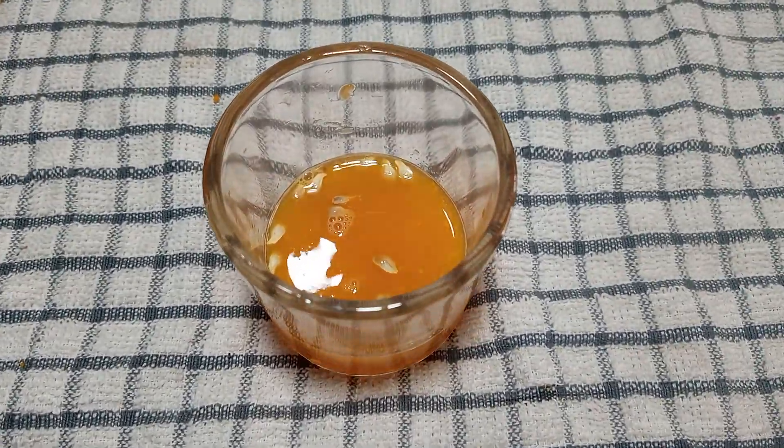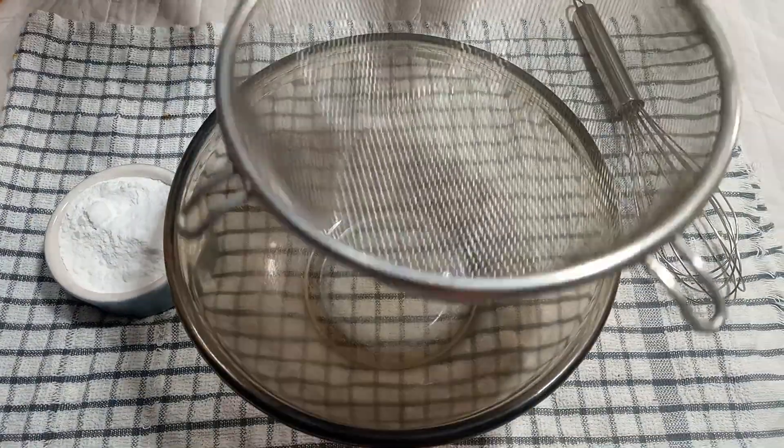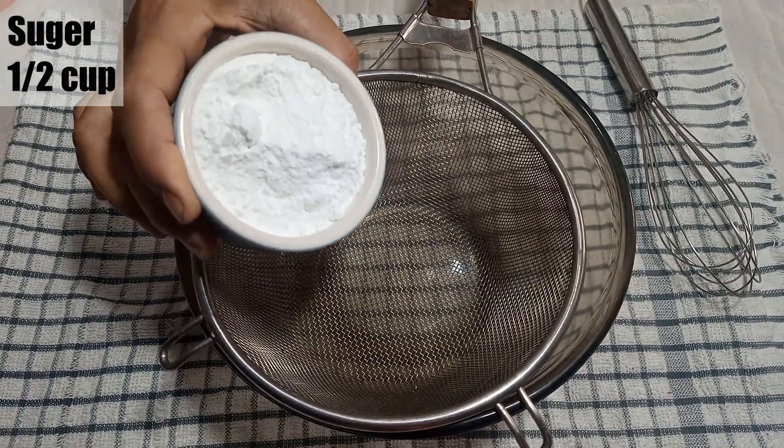Just keep the orange juice aside in a bowl. Now we mix the other ingredients in a large bowl. The bowl should be dry — we should not add a drop of water. We add sugar, half a cup.